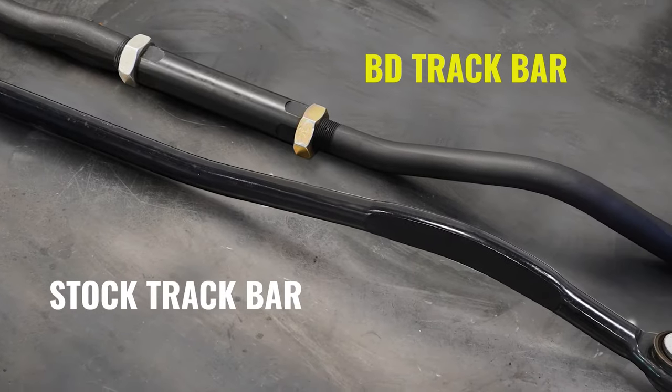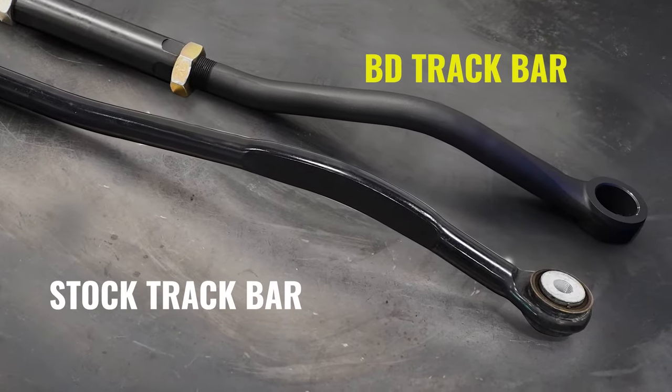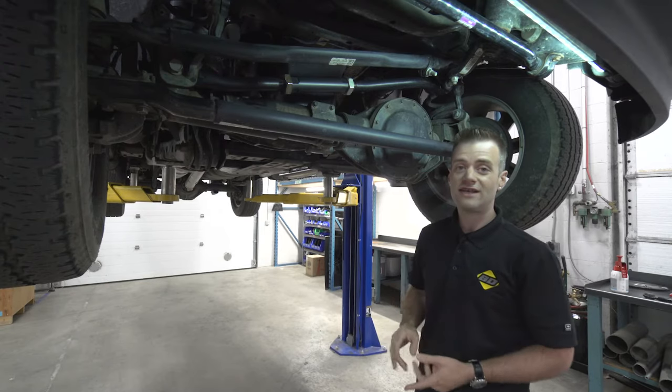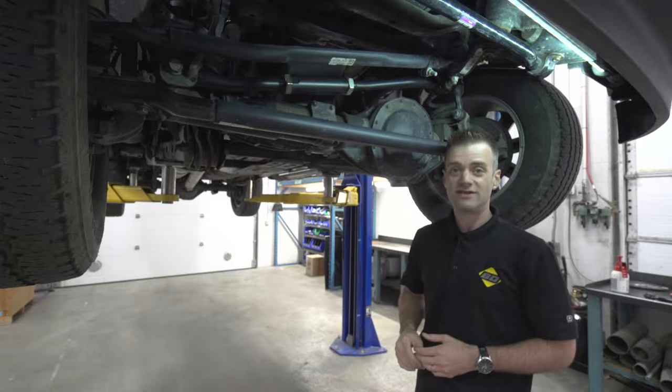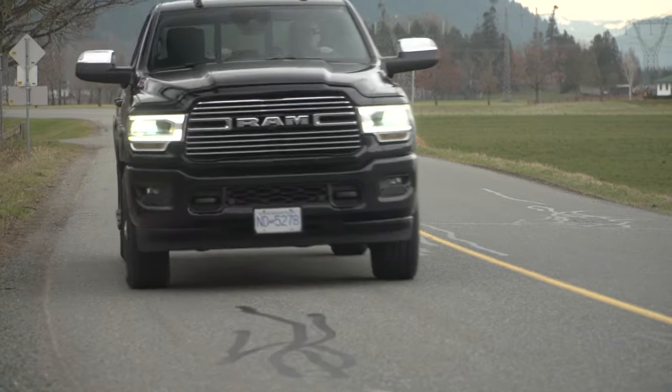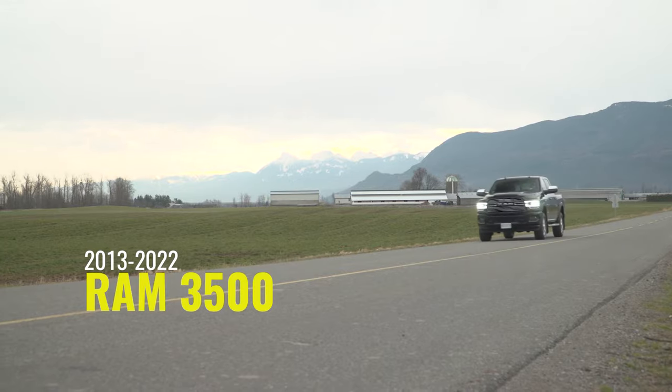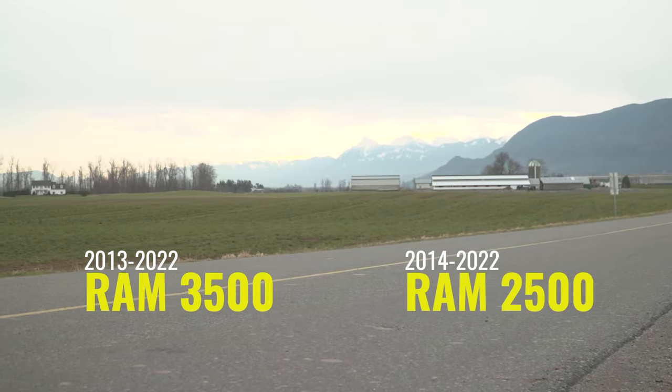The OEM components were not designed for these loads and angles. The BDD's Performance Adjustable Track Bar was designed for leveling kits, lift kits, and to take the loads of larger wheels and tires. The new BDD track bar is designed for 2013–2022 model Ram 3500s and 2014–2022 model Ram 2500s.